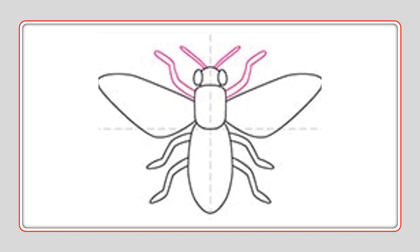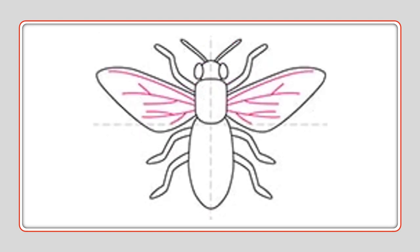And don't forget his antennas — one line out, one line out, coming right out of his head. Go ahead and add your details on the wings like you saw in the picture. Long lines, small thin lines, just like when we drew a leaf — long lines with small lines coming out of it.